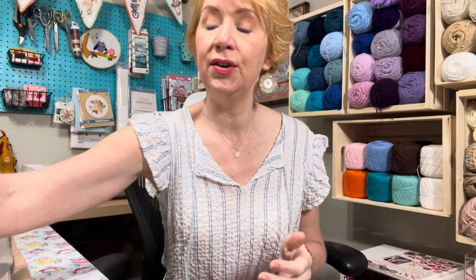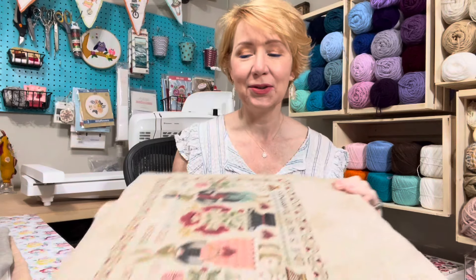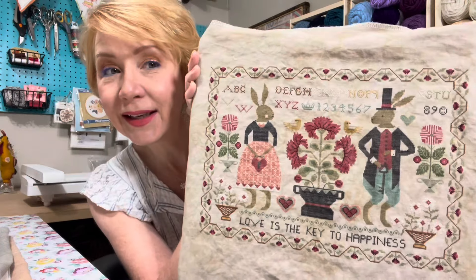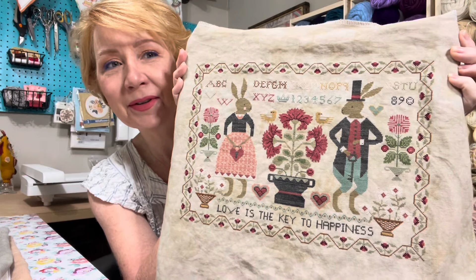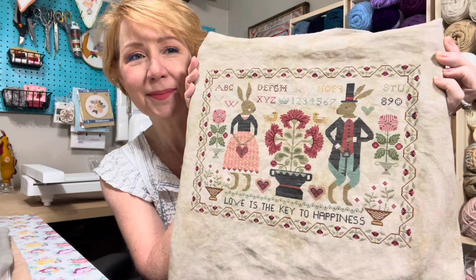So those were my two fully finishes. And then I have a big finish — I posted this on Instagram. My Teresa Kogut 'Love is the Key' is done! Look at those little dapper bunnies — they're so proper. I love them. I made this into a pillow.